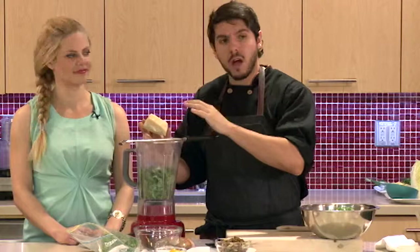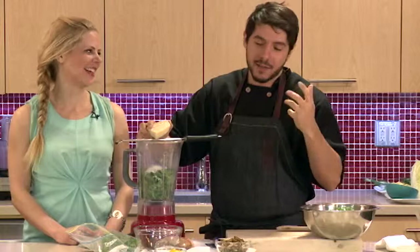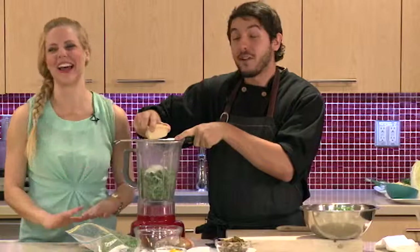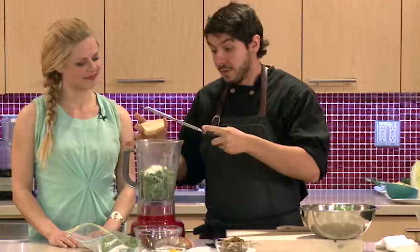Parmesan cheese — I'm not using a lot. I'm going almost in the headspace of a caesar salad, where you have this big umami, savory flavor. Parmesan is full of umami. Umami is our fifth taste — it usually represents that savory, mouthwatering quality. You find it in a lot of soy products, fermented products, cheese, and meats. Great for flavor — we just need a little bit in the dressing.